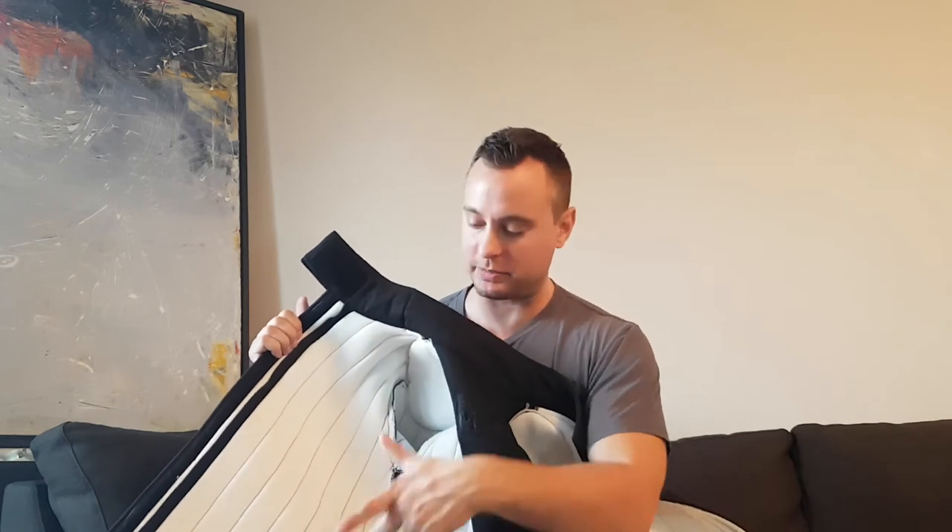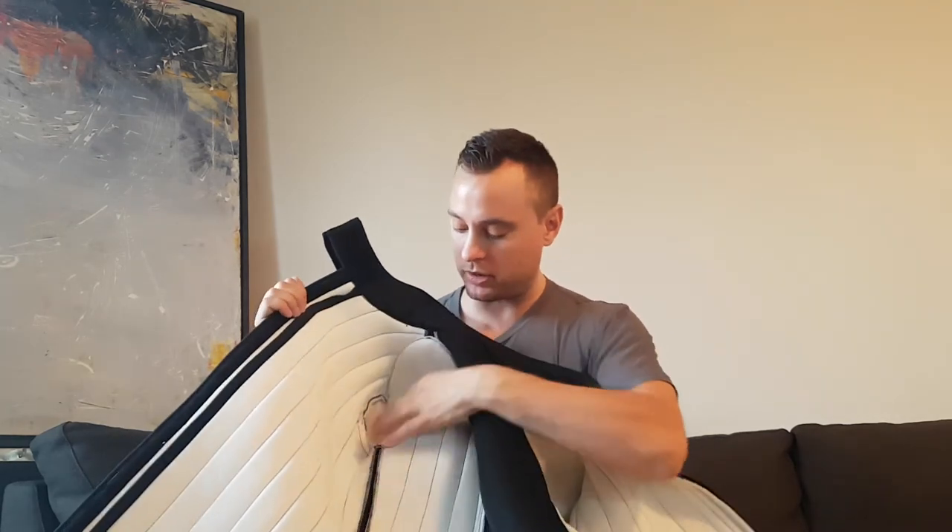I only have two complaints about this coat. First, the white inside — a lot of people have commented that coats should never have white insides because they eventually turn yellow, stain with sweat, and start looking bad. They should have just chosen a darker color or black for the inside. That would have been the smarter choice.